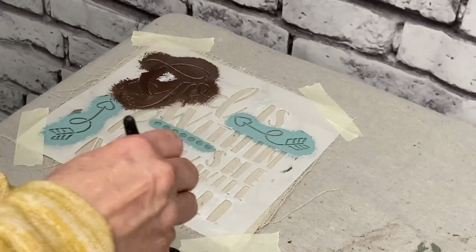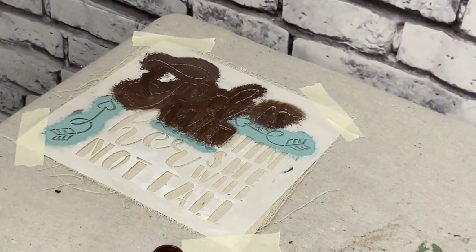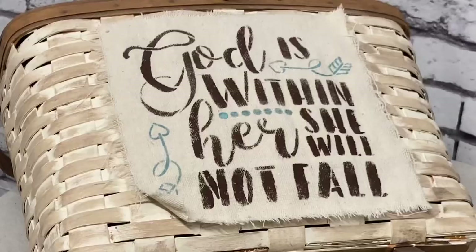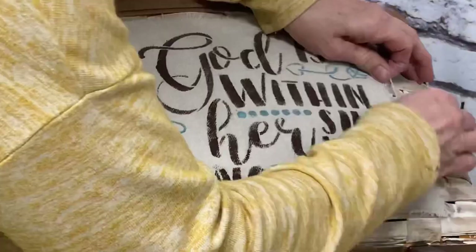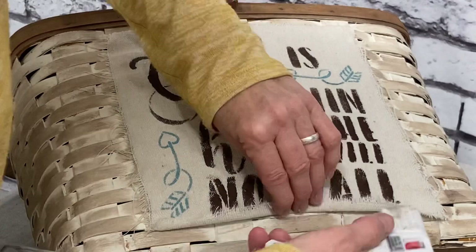I just needed something that would contrast it. I wanted to do white, but I was afraid white wouldn't show up on the drop cloth. I'm always nervous with this next step because you just never know if you're going to have any bleeding, but I didn't have that here and I was happy with what I ended up with. Now I'm going to take some hot glue and glue this fabric right in the middle of the front of this basket. When you do this step, make sure that you get really close to the edge so you don't have it pull up at all. It's going to hold really well, but you want those ends to lay down really well.